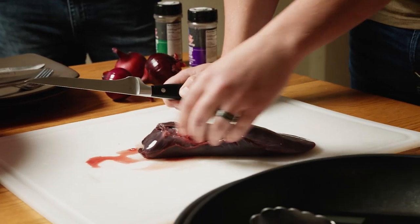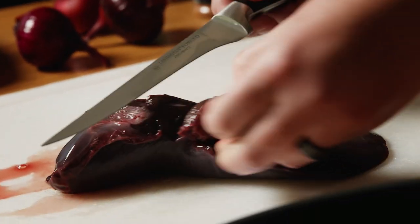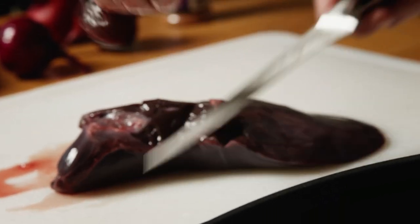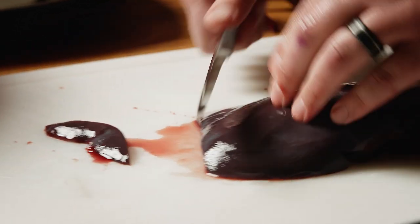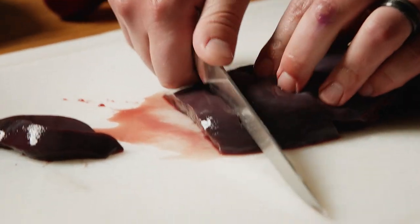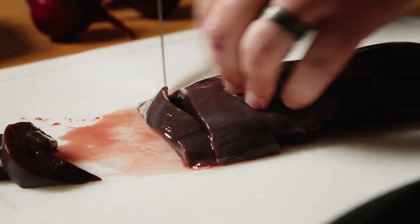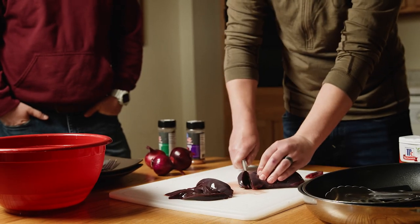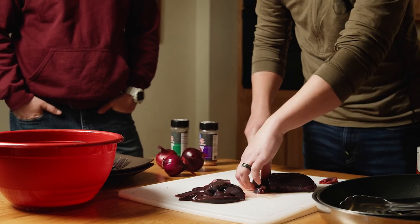With the liver, you want to get rid of all the yucky stuff — all those veins and stuff, that's no good. You want to slice it thin, usually about quarter inch slices. It just smells like deer. Yeah, it has a strong smell. And then we'll soak it overnight in some lemon water, or you can use buttermilk, and that'll take some of that out.